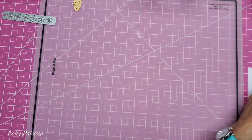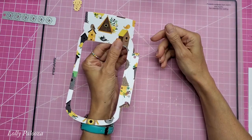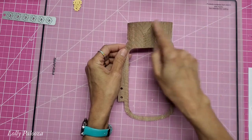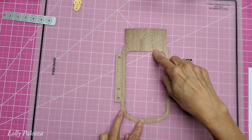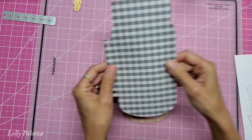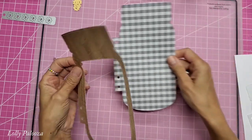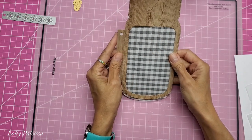So what I did was I got a frame from that paper collection, and in the dies you have the external die and this window die. So you can just cut it as a solid, or you can use the internal window die and use that to cut out this piece like this.